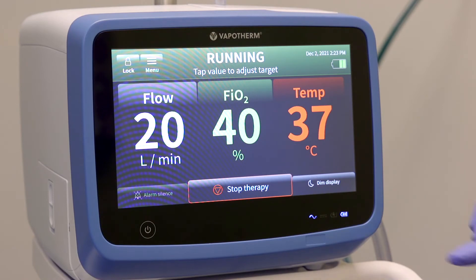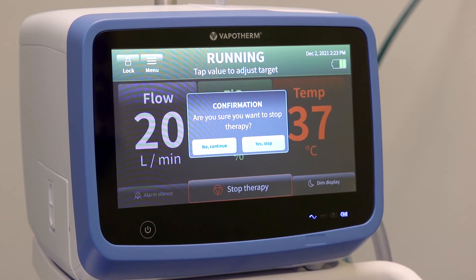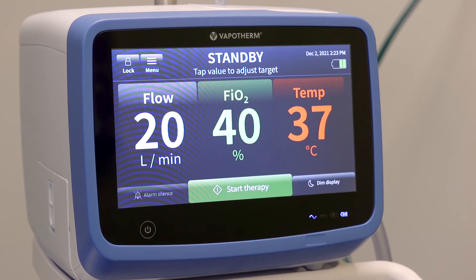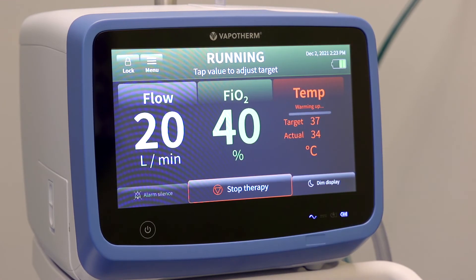To pause therapy for any reason, tap the stop therapy button at the bottom of the screen and follow the on-screen prompts to confirm stopping therapy. To resume therapy, simply tap the start button again.